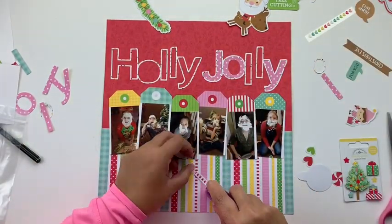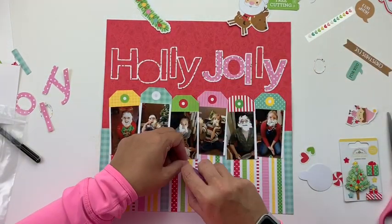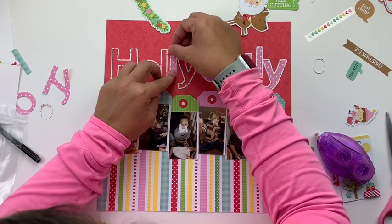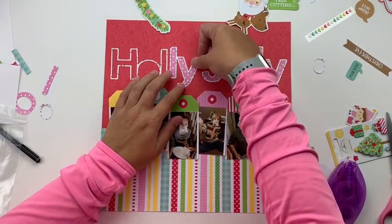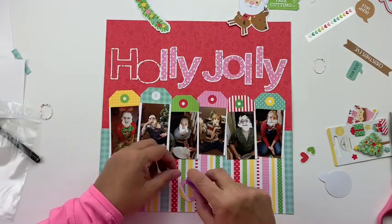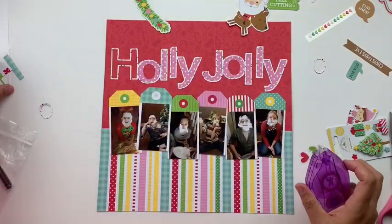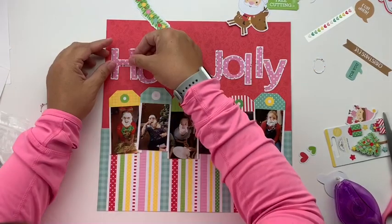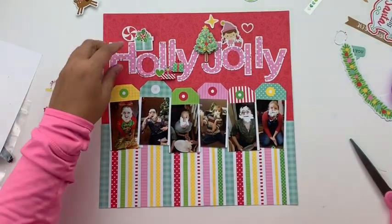Typically when I do cut files I back them and then put them all on at once. However, I decided to go with one patterned paper — the pink one — and I didn't really want to cut around all of that, so I went back to my machine and cut out the same cut file again, using the inside pieces to finish off my title. I did originally think I was going to do multiple patterned papers, but decided to just go with the pink one.